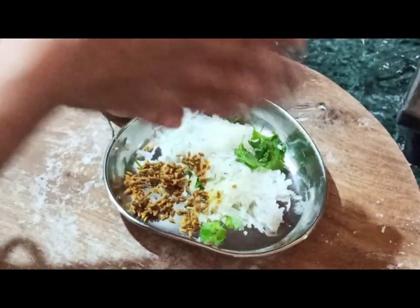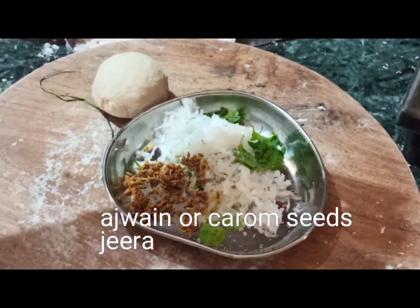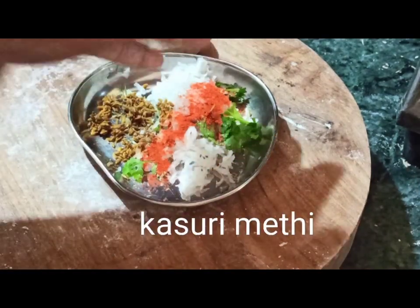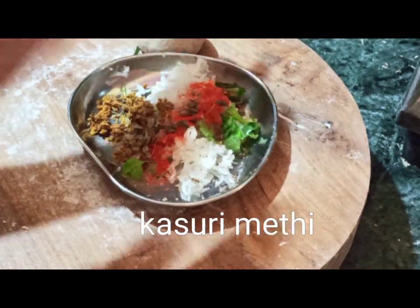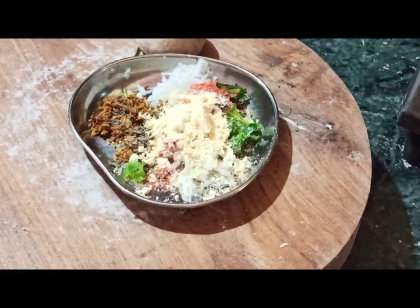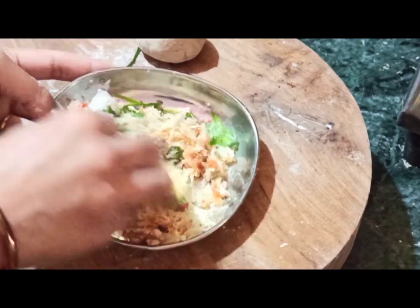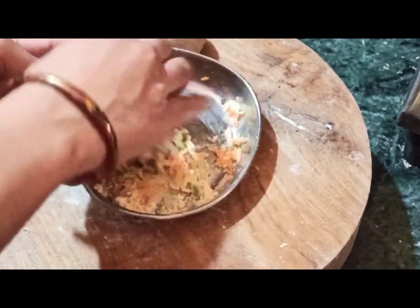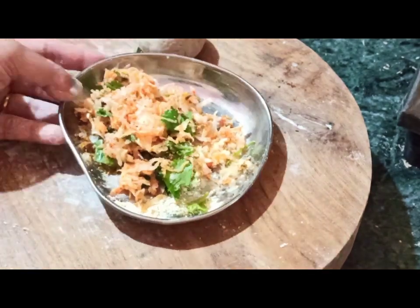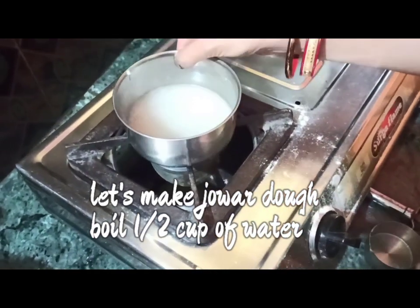For this recipe, you need Muli grated — squeeze out all the water from the Muli or radish once you grate it. Then add ajwain or carom seeds, jeera or cumin seeds, kasturi methi, salt and red pepper powder. Now add 1 tablespoon of besan. You can increase the amount or completely eliminate it, but besan or chickpea flour really lifts the flavor. I always add it to my Muli Paranthas.